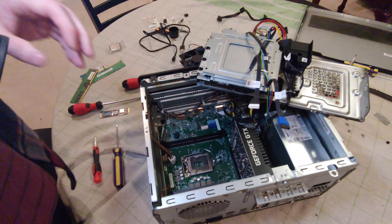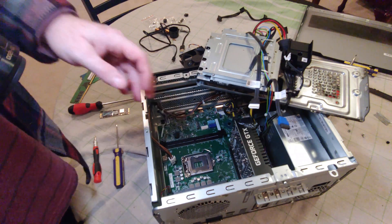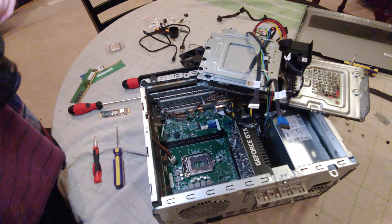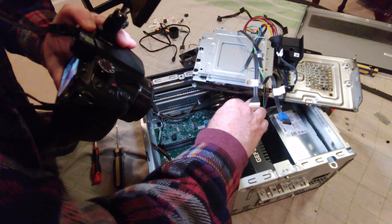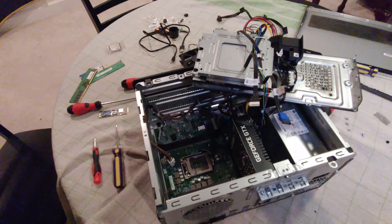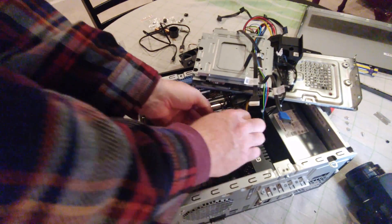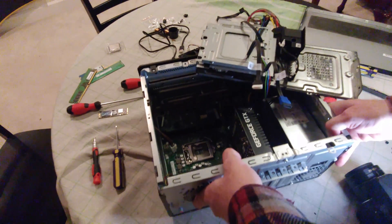If you want to pull the graphics card out — maybe you have something better to put in there — we'll do that next. First thing I'm going to do is pop the power cable off the back. That's a two-handed job. Alright, that's out.